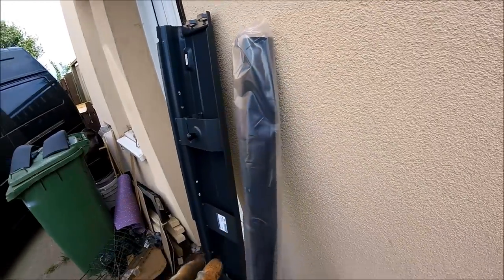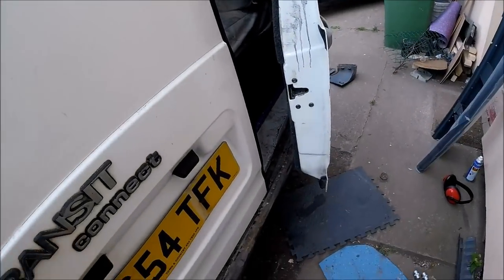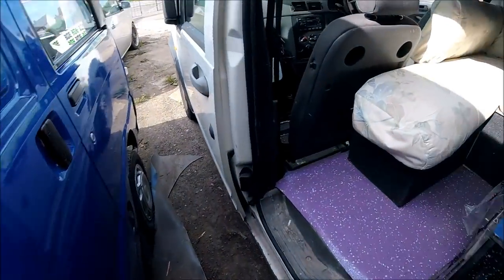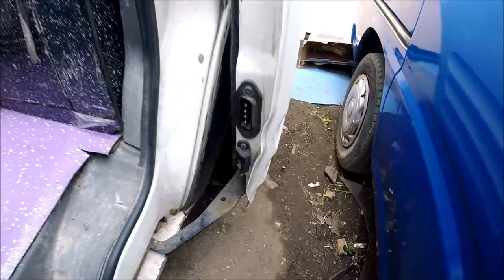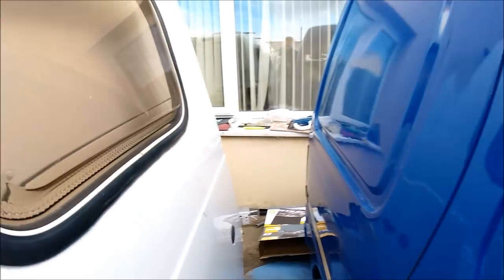I've already got a replacement bumper — there should be a video on my channel showing how I replaced that one; if it's not on already, it'll be on there soon. On the passenger side, again it's pretty much the same on the sill. It's been replaced, so it's just going to be tidying up all of the replacement work that's already happened on it, just to get it ready for paint.